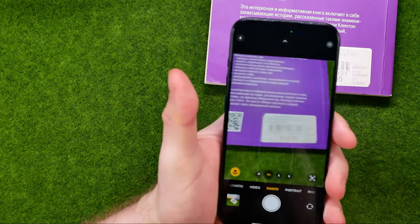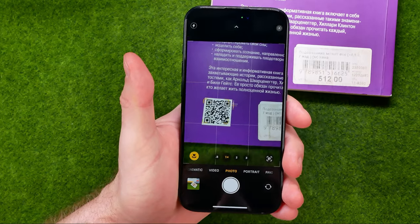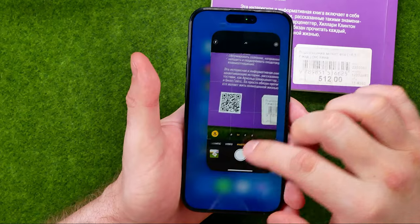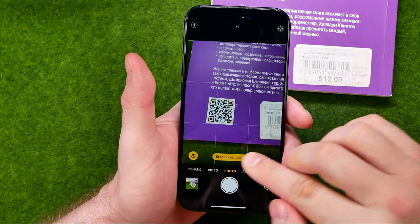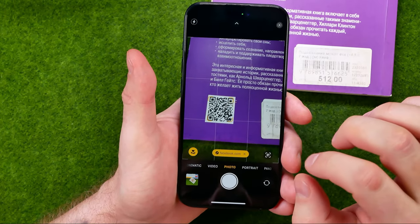I'm going to show you one more time. When the QR code is recognized — I'm just going to reopen the camera app. As you can see, it is showing that URL here.